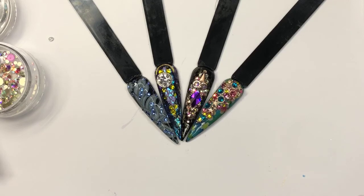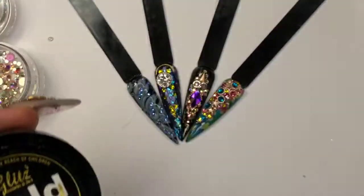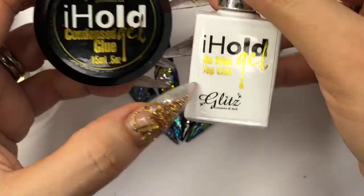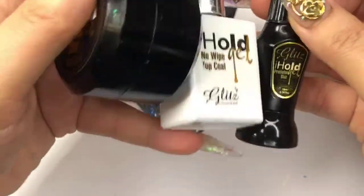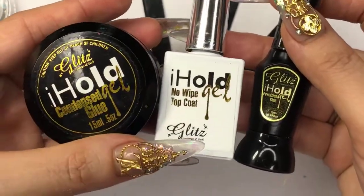For that glue, you're going to put it in the lamp and cure for 60 seconds — so the condensed glue gel. Condensed gel, no-wipe top coat, and pre-season glue — you need to cure all three of these for 60 seconds to completely cure. So these three: if you have to get one item, Mary, I would suggest the trifecta set — condensed glue gel, no-wipe top coat, and pre-season glue.